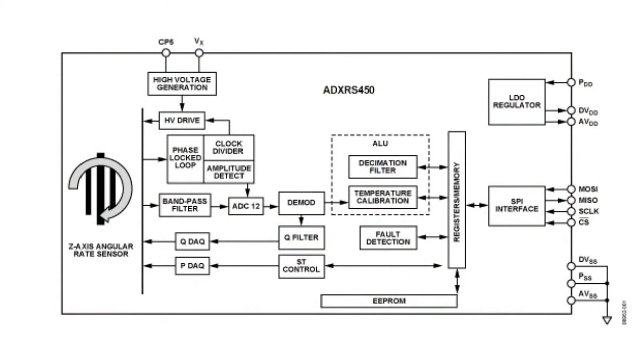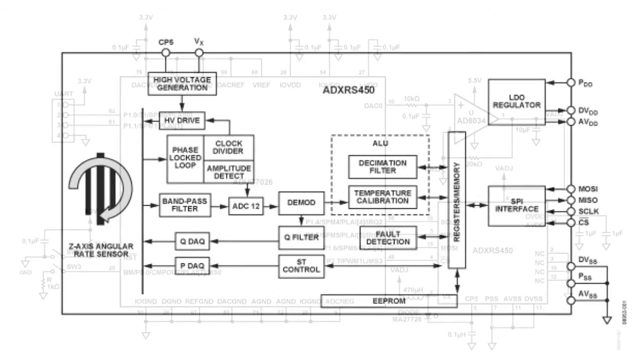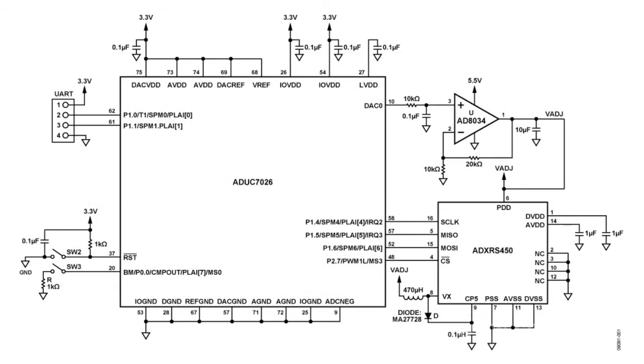The ADXRS450 features a complete rate sensor gyroscope on a single chip, plus or minus 300 degrees per second angular rate sensing, high vibration rejection over a wide frequency range, excellent 0.025°/s null offset stability, an integrated thermal compensation circuit, and 2000G powered shock survivability, with SPI digital output and 16-bit data.